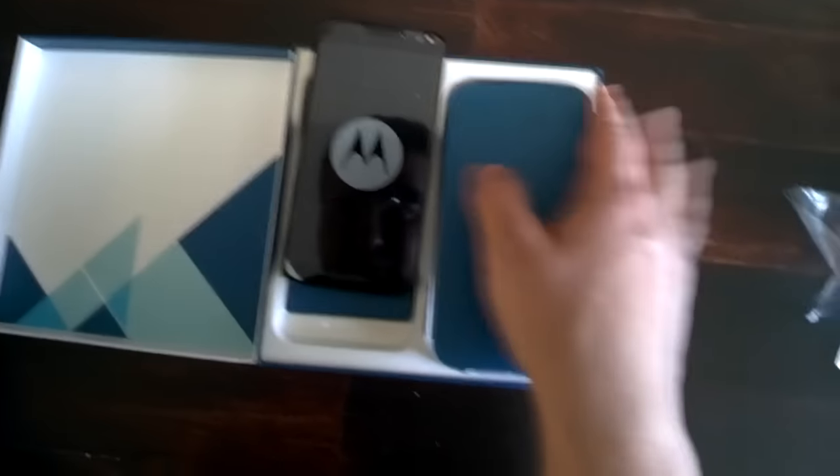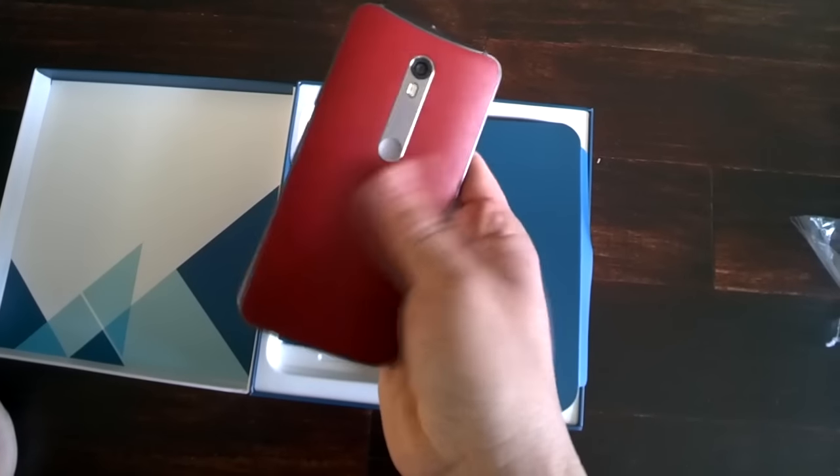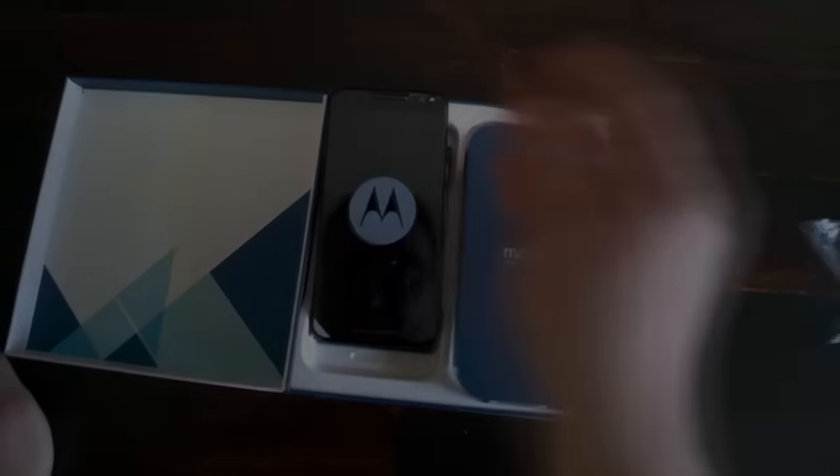The leather model feels great, but I'm still going to get my hands on a silicone model just so I can do a proper comparison between the two. Now it's time to go put this device through its paces, and there will be a three-piece review on it very soon. Thank you everybody for watching! See you next time!